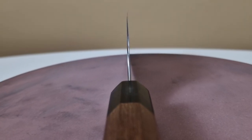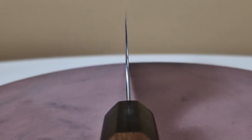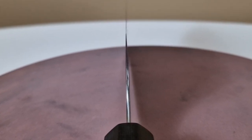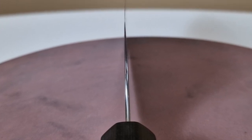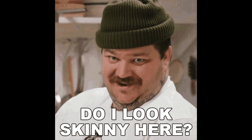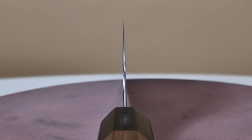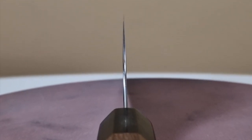These knives are made very, very, very thin — laser thin. This Kotetsu gyuto is so thin it is actually the thinnest knife in my collection.